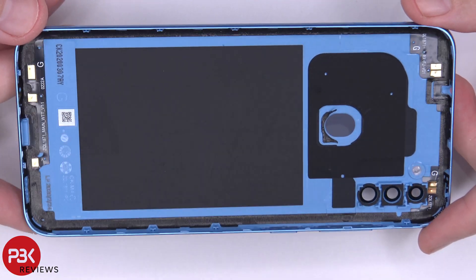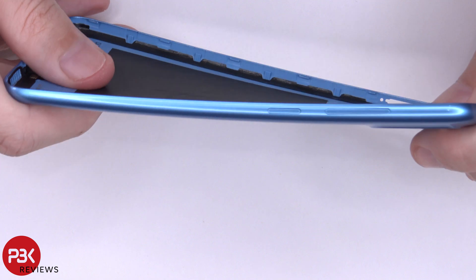Here's a look at the inside of the back housing. As you can see, it's plastic.